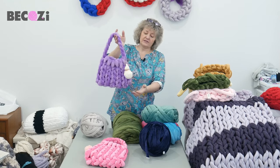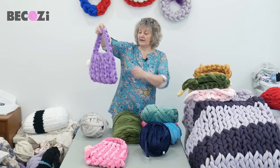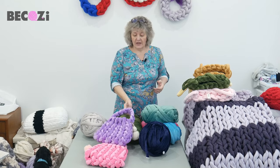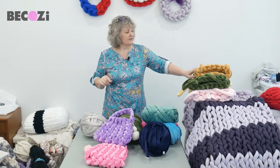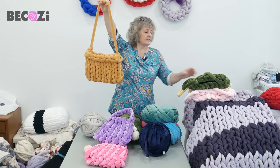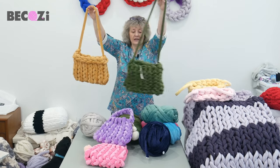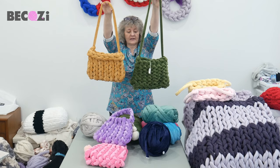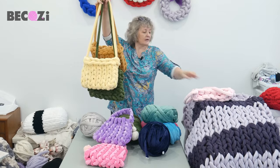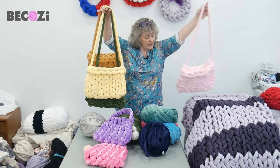You can see I attached a little pom-pom — it's like a baby pom-pom that I had in my drawer. You can attach any pom-pom, or you can use it without one. In one of my previous videos I showed how to make a purse in a different pattern. We also have mustard, olive, beautiful yellow, and baby pink colors.